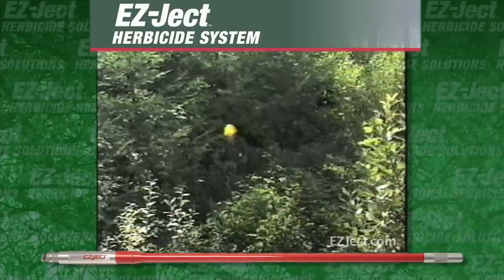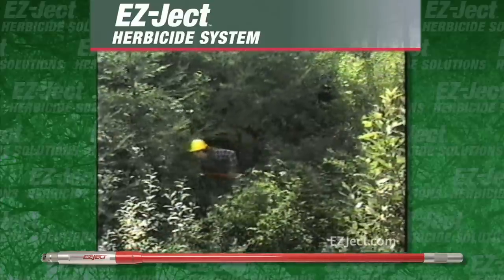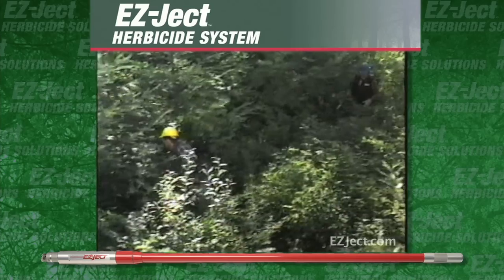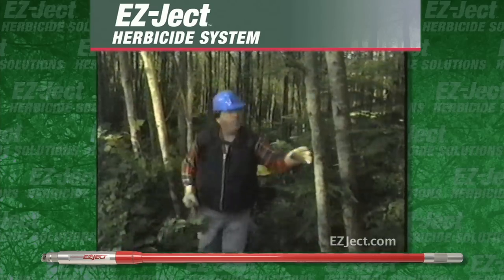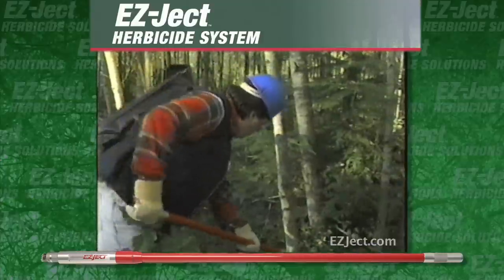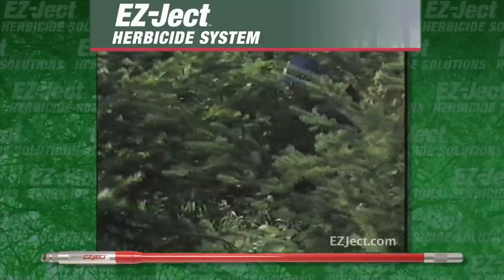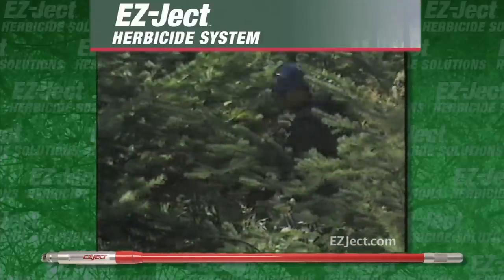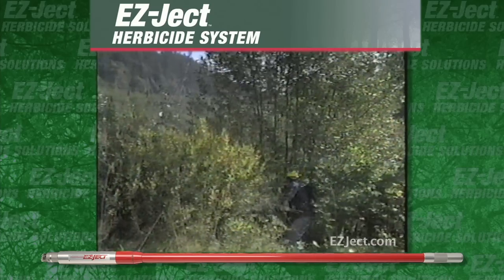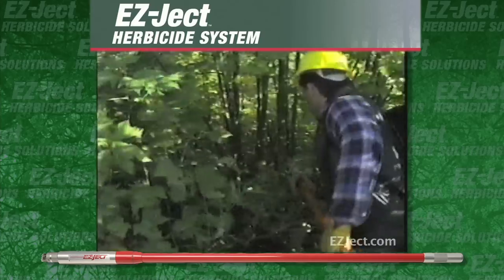With one simple movement, the spring-loaded EasyJet injects a herbicide shell into the base of a tree, stump or brush. The herbicide is absorbed by the tree, effectively killing roots, trunk and foliage in utility rights-of-ways, buffer zones, watersheds, drainage areas, roadsides, and irrigation canals and prairies.